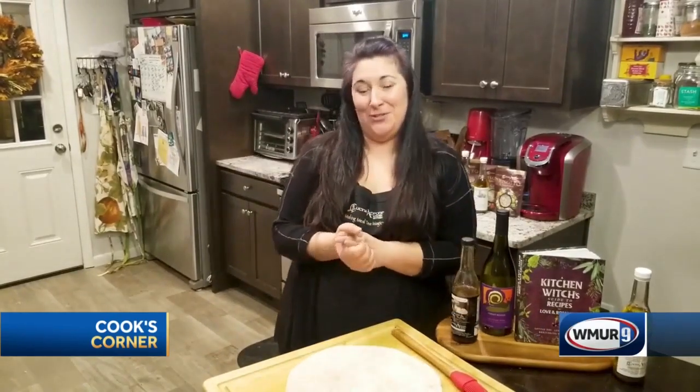Hi everybody, welcome to Cook's Corner. I'm Dawn from Cucina Aurora down in Salem, New Hampshire. You know us for our awesome infused olive oils that you can find at stores all throughout New Hampshire.